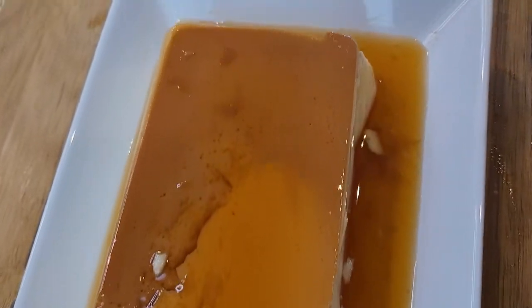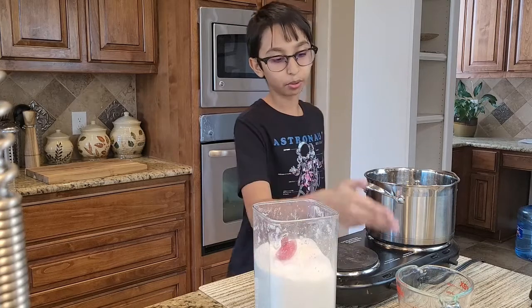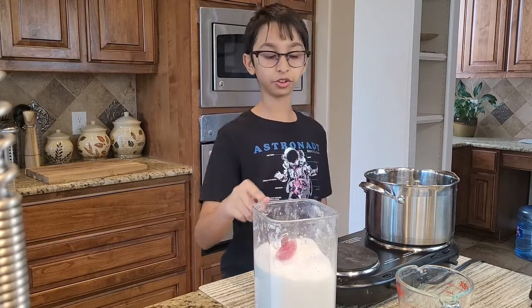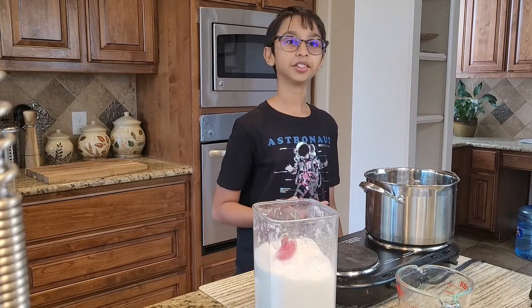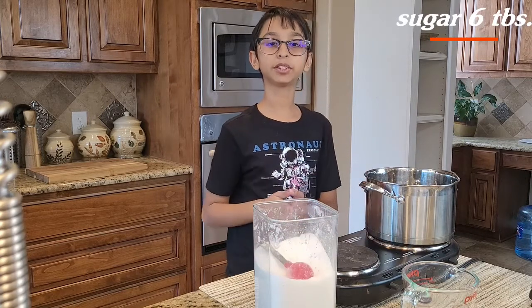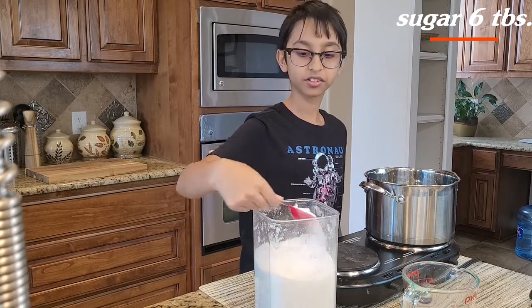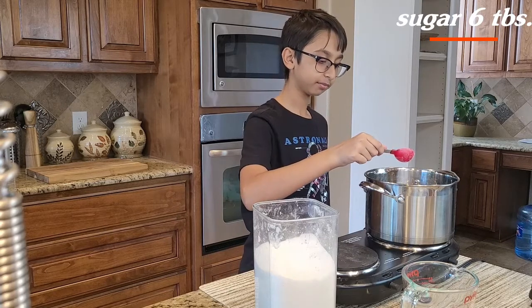So we're going to be making flan. To make flan, we need one-third cup of water and six tablespoons of sugar. We're going to caramelize the water and the sugar so that the flan can taste good. My stove is on medium heat, and I'm going to add the six tablespoons of sugar first.